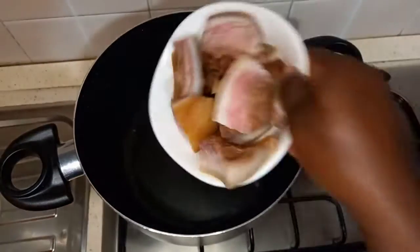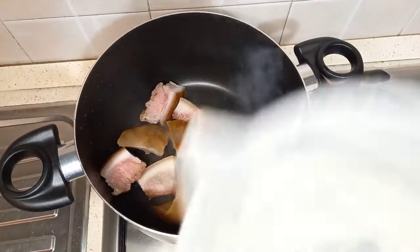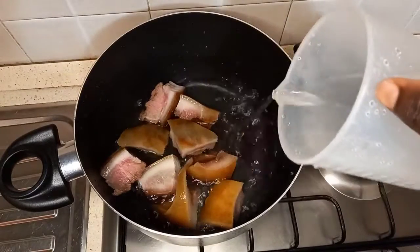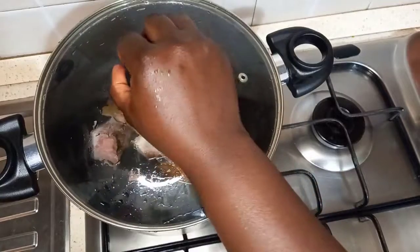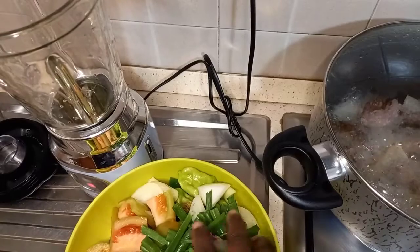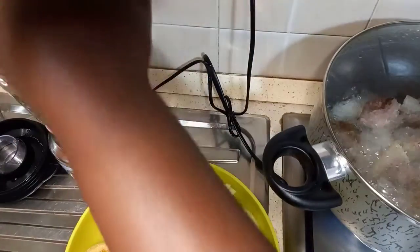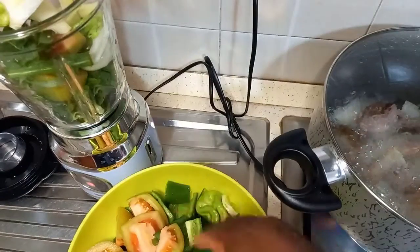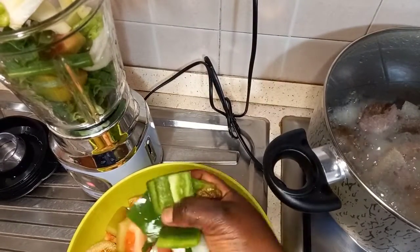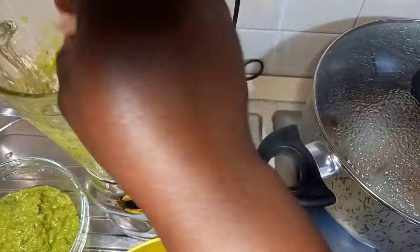For the preparation, I will add bomo or cow skin, add water, and cover to cook. While that is cooking, I will go ahead and blend my peppers and tomatoes. I will repeat the process.